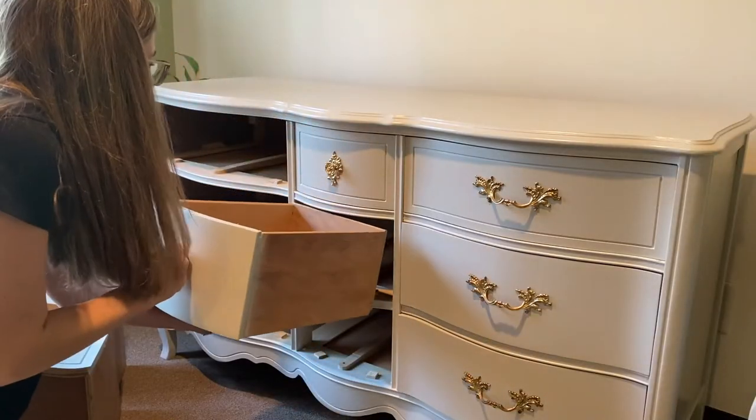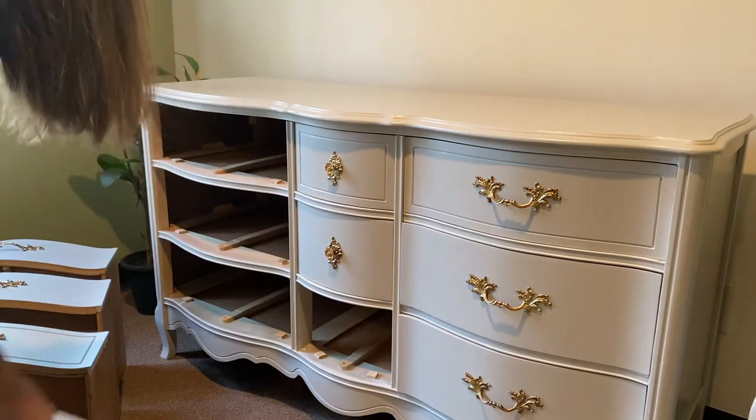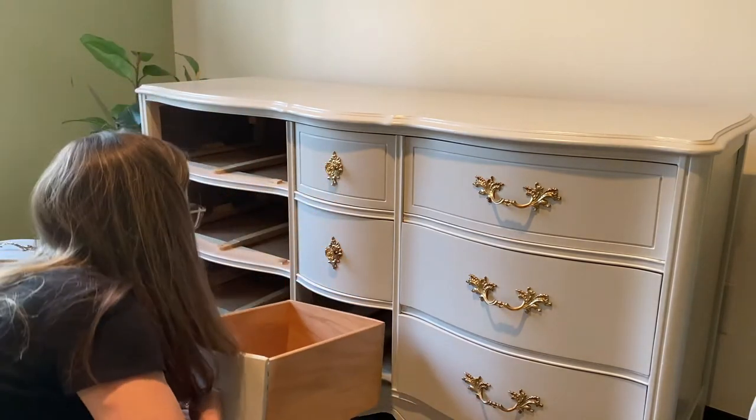I was so excited to finally be done. I brought it in, started putting the drawers in, and as I did, I realized the paint was peeling. After all, it's a latex paint and it was on there thick. So I was back to square one.